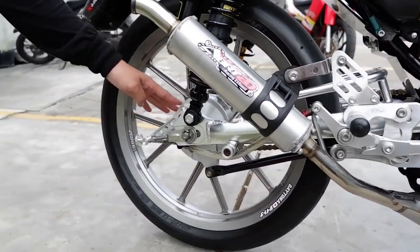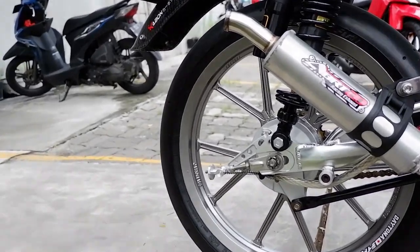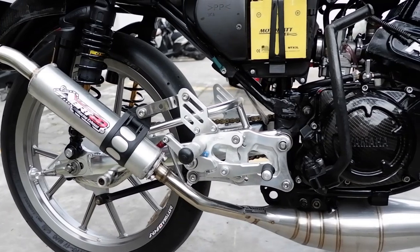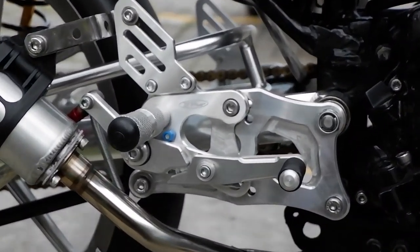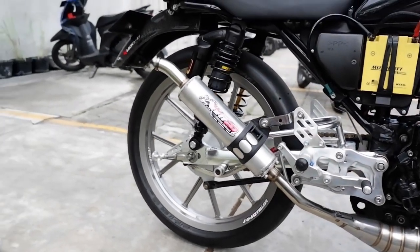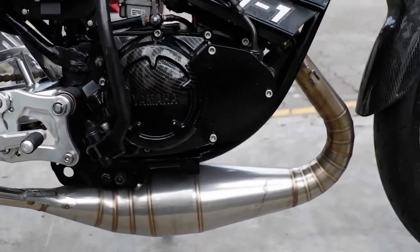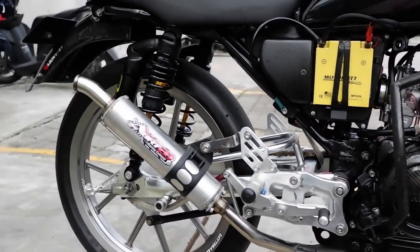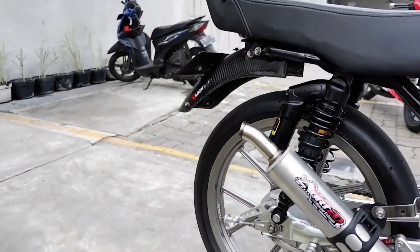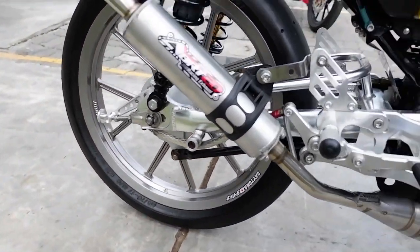Untuk tuasnya kita pakai CNC. Terus full step pakai Bipro, khusus yang Racking. Exhaust dari ABRT, versi full underbelly. Ini bank belakang pakai Fast E-One yang sleek. Motor road race abis ya — bunuh banget.